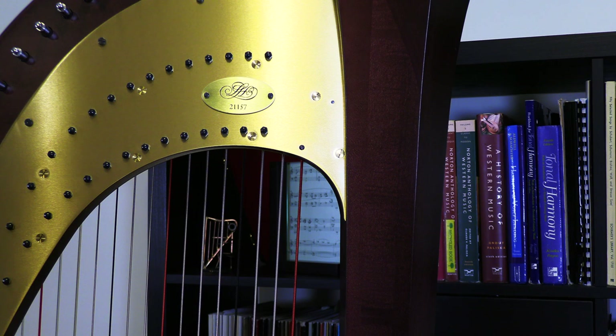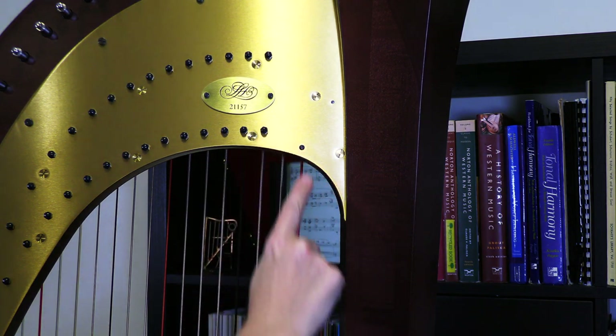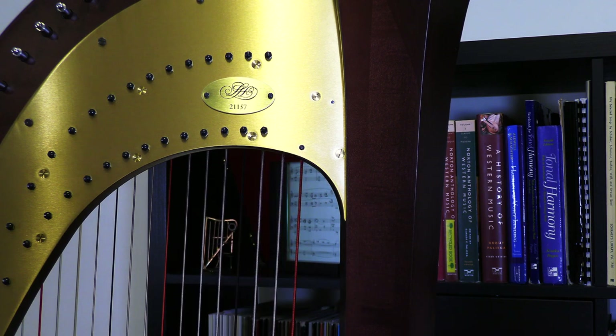Here we are with a view of the back of the harp, ready to identify the second and final screw that holds the action block in place. This sometimes can be even a bit more overwhelming than the front of the harp with so many choices. But this screw is just opposite of the one that we already removed, and we can use the same approach. The action block runs right along here in this little curve. So the screw in question is this one — this small black one, quite low on the metal plate and close to the edge.